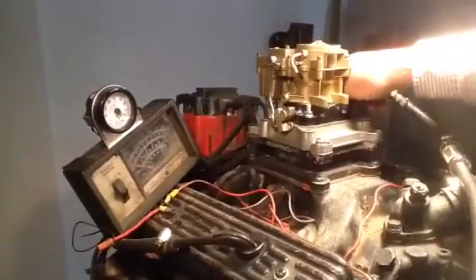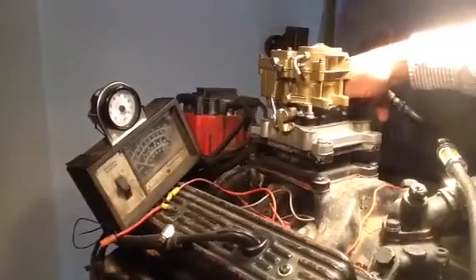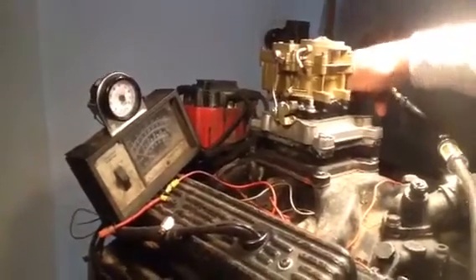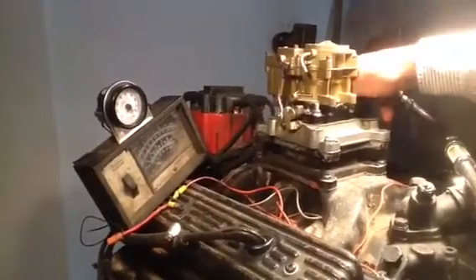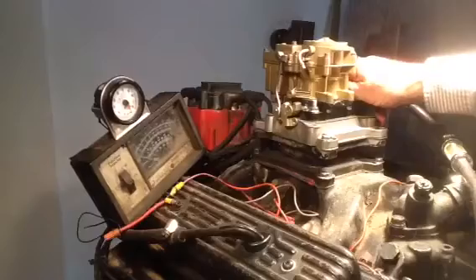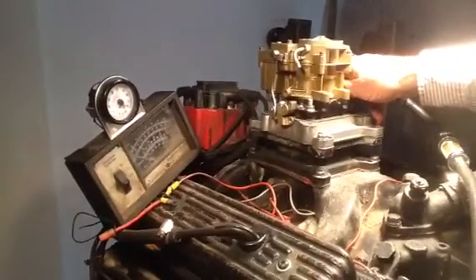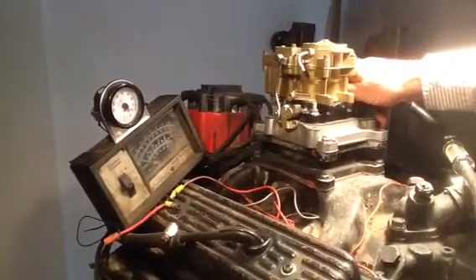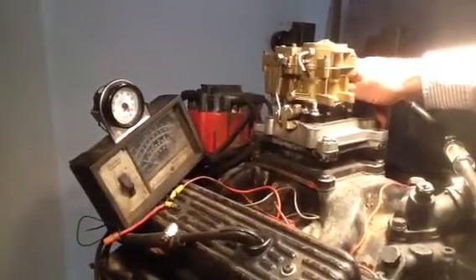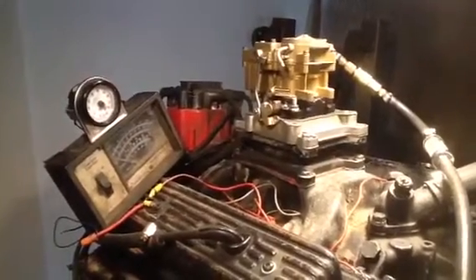It's got a good accelerator pump. Let's pump them up and fire them up. We're not going to be revving it up long — don't want to blow our motor up for nothing. It's idling about 1,500 right there. That works. That's perfect.